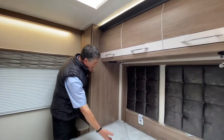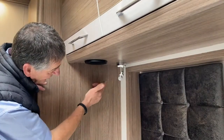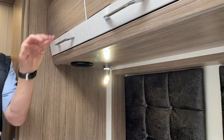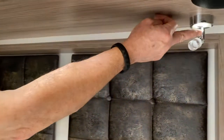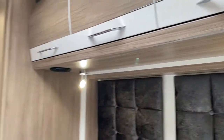Coming through into the bed area, we have the spotlight system like in the front — touch sensitive, the same on both spotlights. Ideal for night time reading; you just direct them to where you need them to be.